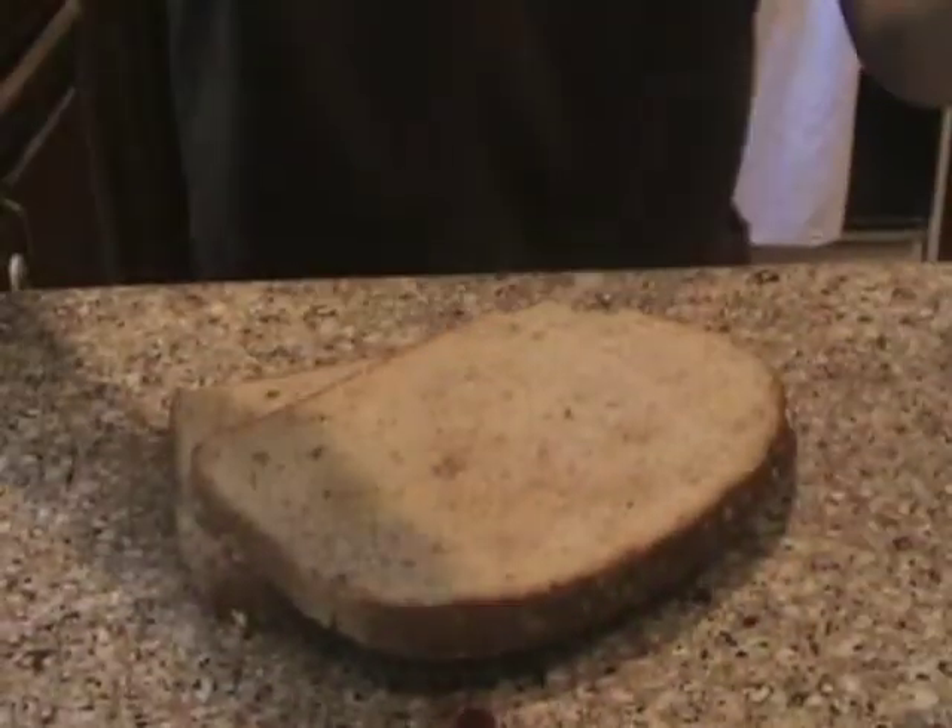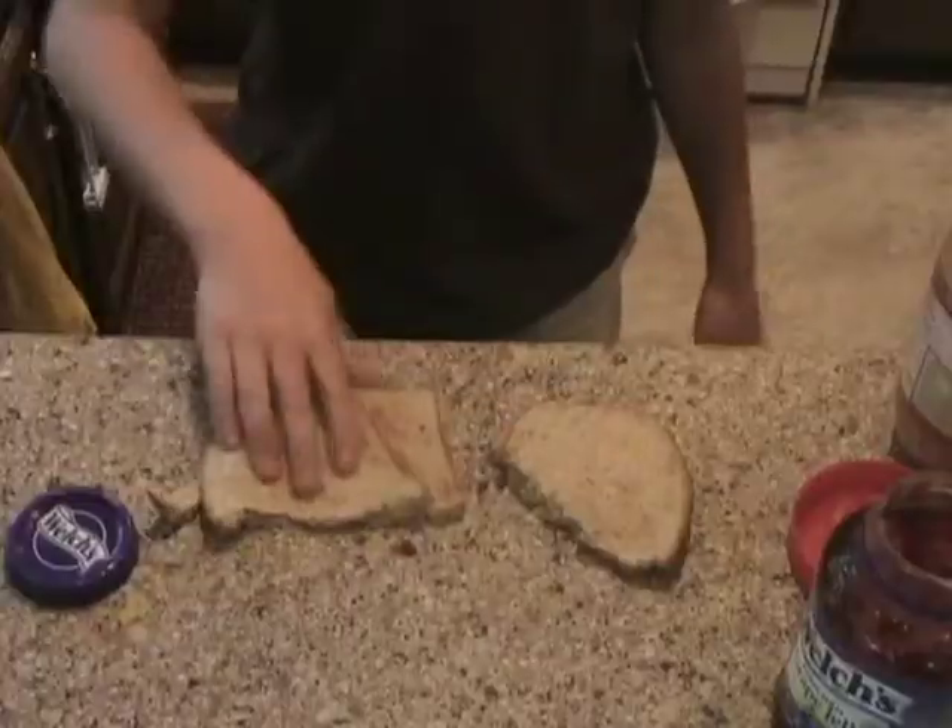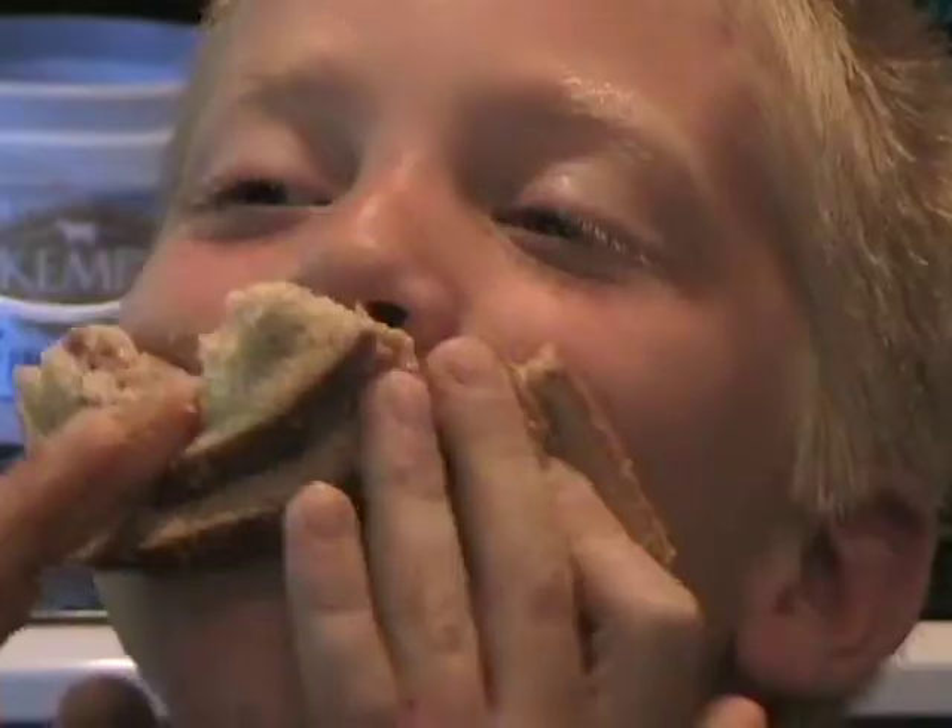Now we're going to put the two pieces of bread together. Now we're going to cut it. Now it's time to eat — yum! This is what we made today, and it's called the peanut butter and jelly sandwich.